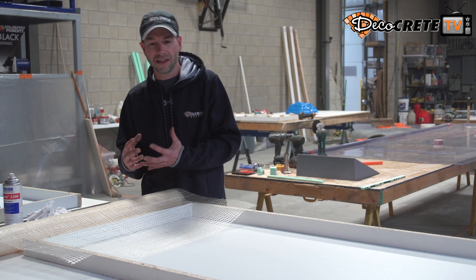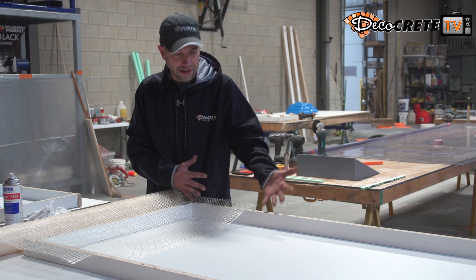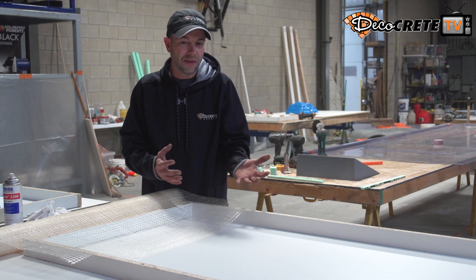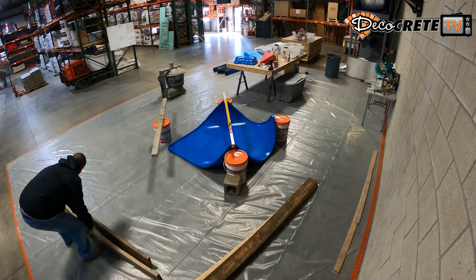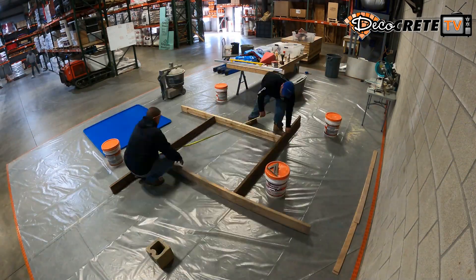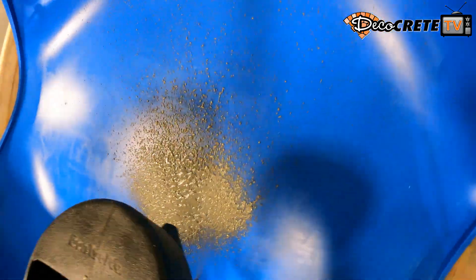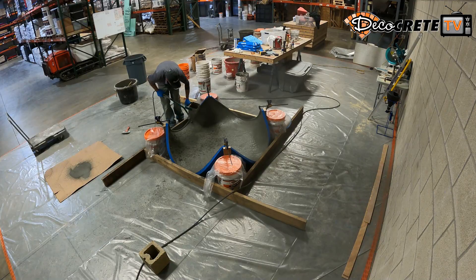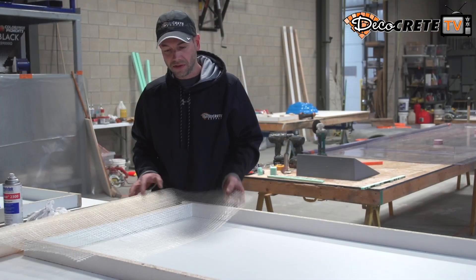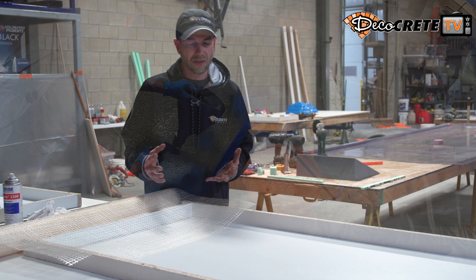The thing about GFRC is, if we're going to use it to actually build a countertop we're going to build a form, kind of like this — not much different than what we do for a traditional wet cast concrete mix. The difference is that instead of just mixing the concrete up and pouring it all in here full thickness all at one time, it's actually going to be done in a couple different layers. There's going to be a face coat that gets sprayed, and then two backer coats that go on the back to give it strength. In between those two backer coats we can actually put a piece of fiberglass scrim in there, and that's going to give us some added strength also.